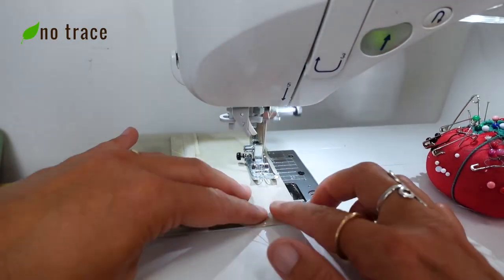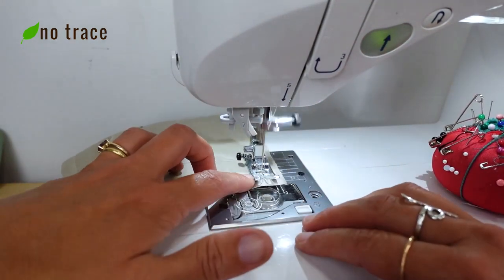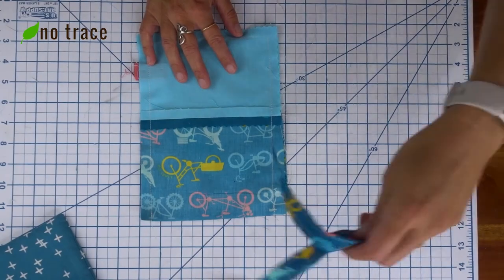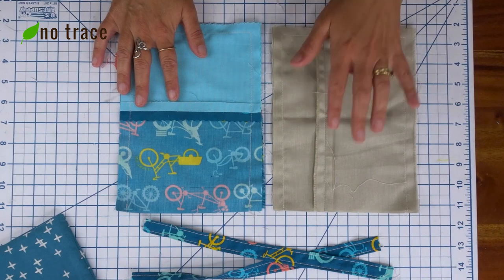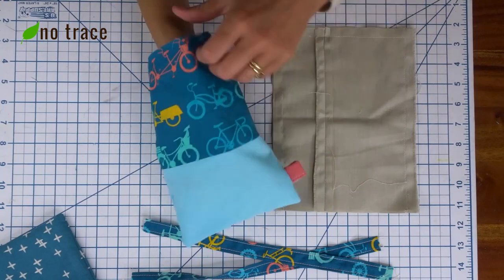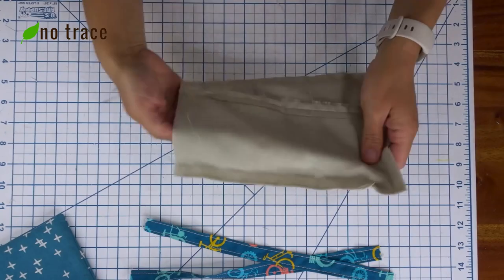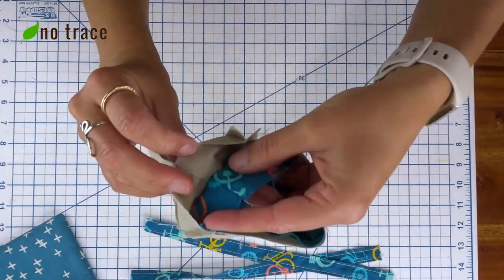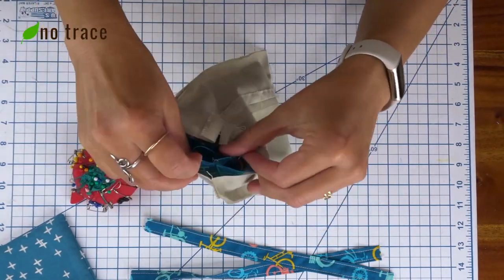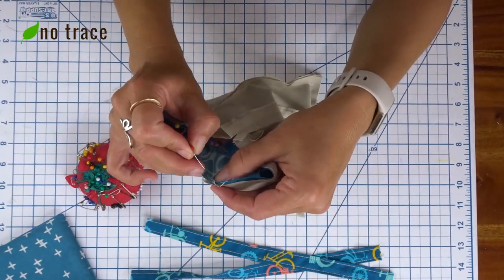I sewed the two outer panel pieces together using a half inch seam allowance with a back stitch at the start and end of the seam. I also sewed the two inner pieces of fabric together with the right sides together using a half inch seam allowance. I turned the outer panels right side out and pushed out those corners, then put the outer part of the bag inside the inner part so the right sides of the outside are touching the right sides of the inside. I looked at the seams along the sides, lined them up with each other, and pinned them in place.